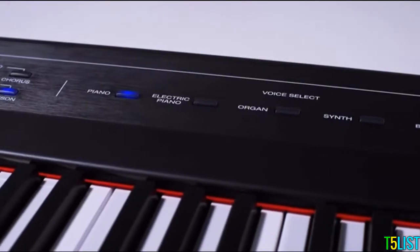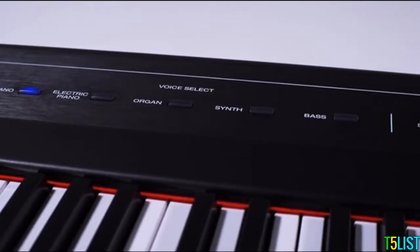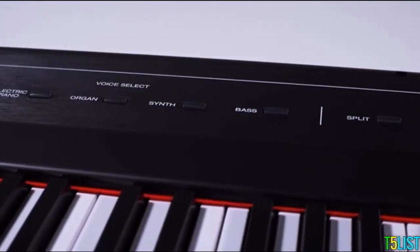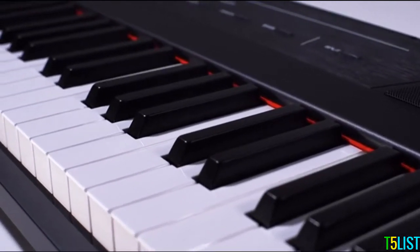There are five incredible built-in voices on the Recital, including piano, electric piano, organ, synth, and bass. Our advanced sound engine makes the Alesis Recital the most realistic and best sounding digital piano in its class.